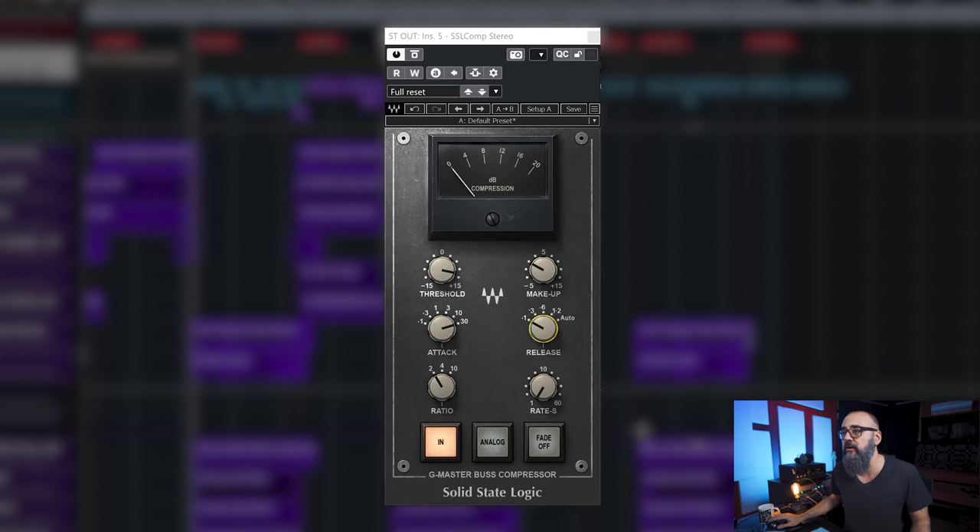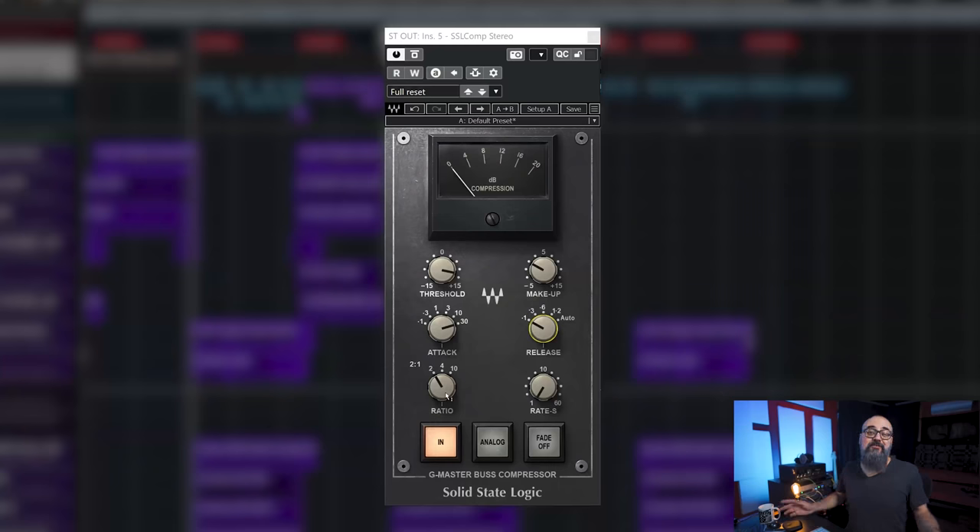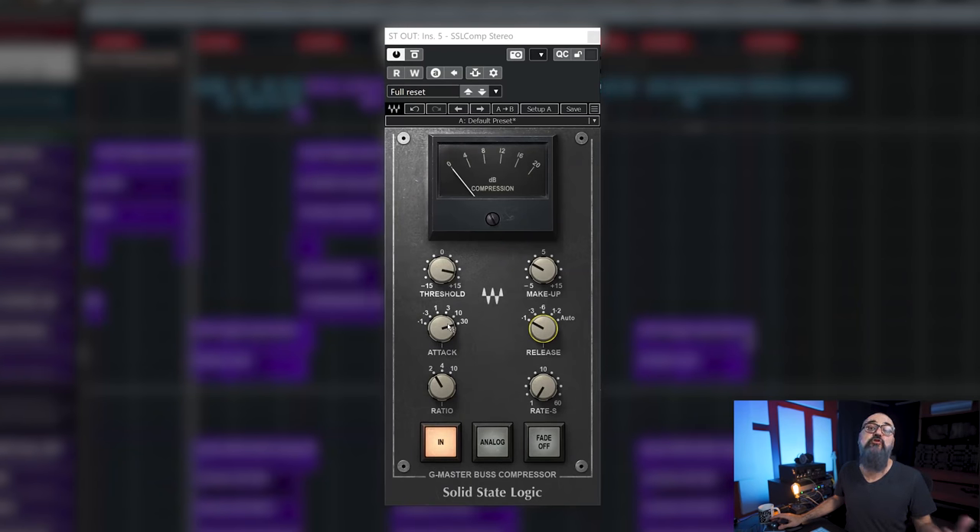How I work compression on the mix bus — I tend to be very gentle. A little is going to go far when it comes to compression on the mix bus. As far as the ratio goes, I keep that to a 1.5 or 2 to 1 ratio — usually I just set it to 2 to 1 and go with that. When it comes to attack and release, this is very important because it's going to shape the vibe and energy of your mix. I keep my attack time very slow.